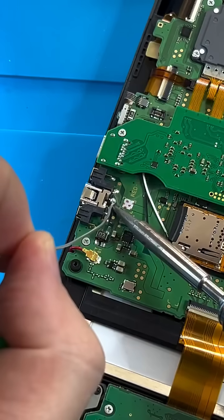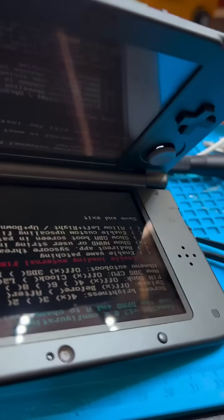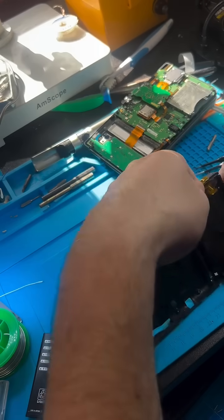The final part of the capture card is just soldering these two wires to the existing charging port. This gives us USB-C charging, which is a nice little bonus. And then after that, you're just going to edit out that part where you put in the ribbon cable upside down and had to troubleshoot it for half an hour.